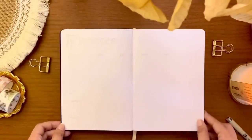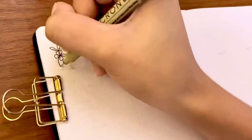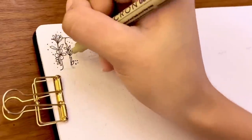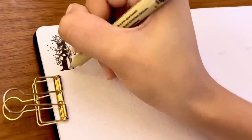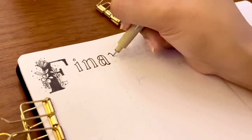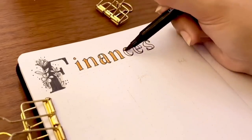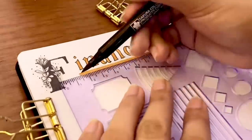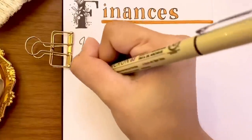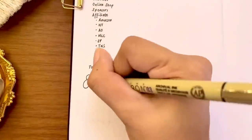Now we're done with the bucket list and entertainment pages — let's flip to the next one to create my finances page. One reason why I changed up the titles for this setup is because I wanted most of them to have different letters at the beginning. This page is for me to track my income, expenses, and savings for the year. In 2021 I only tracked my savings, but I realized I should also keep track of my income and expenses so I can actually see my financial activity every month. On the left side I listed all the sources of my income.